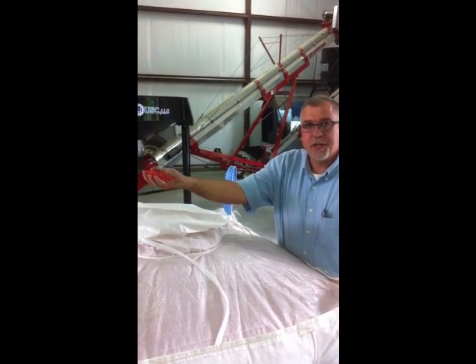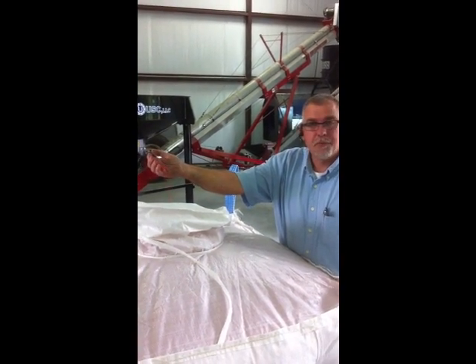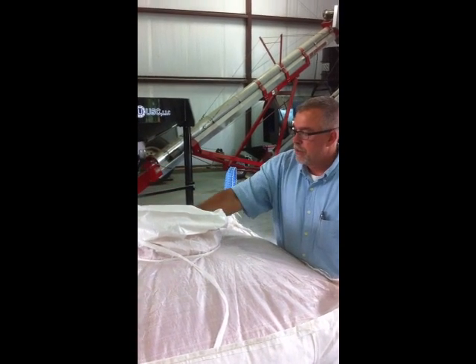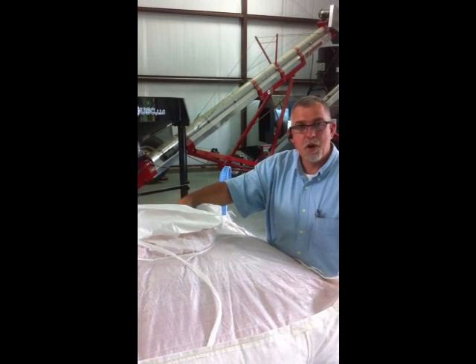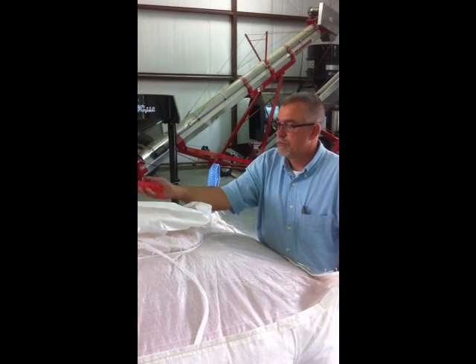These beans are treated with Acceleron, inoculated with Optimize 400, dry and ready to go to the planter. This video brought to you by Drake's Farm Service. Talking about my cash crop, it's all homegrown.